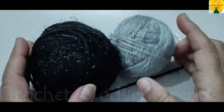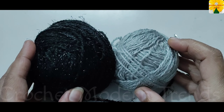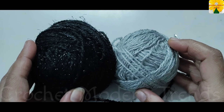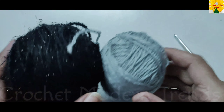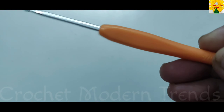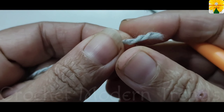Hello friends, welcome to my channel. Today in this video we are going to make a beautiful pouch. This pouch can be used for keeping your mobiles, your mobile accessories, and as a pencil pouch for children. I'm going to use yarn of two colors for this project and a hook of 3mm.